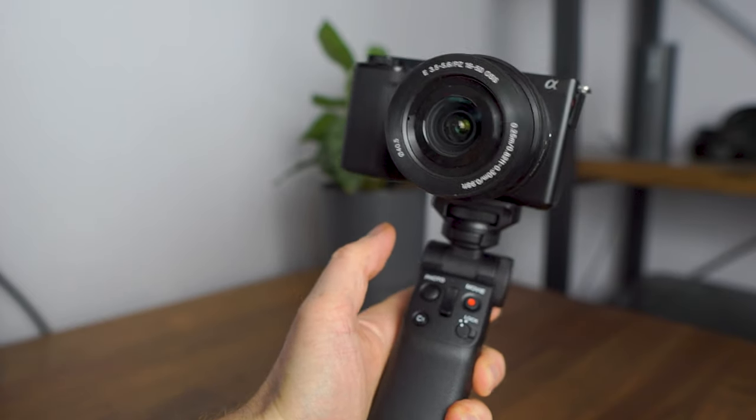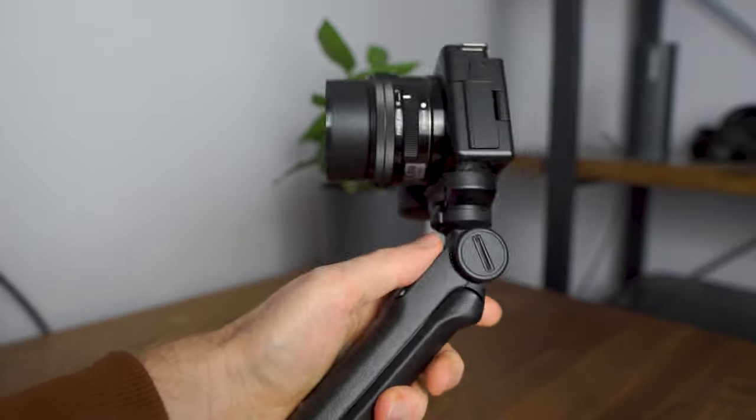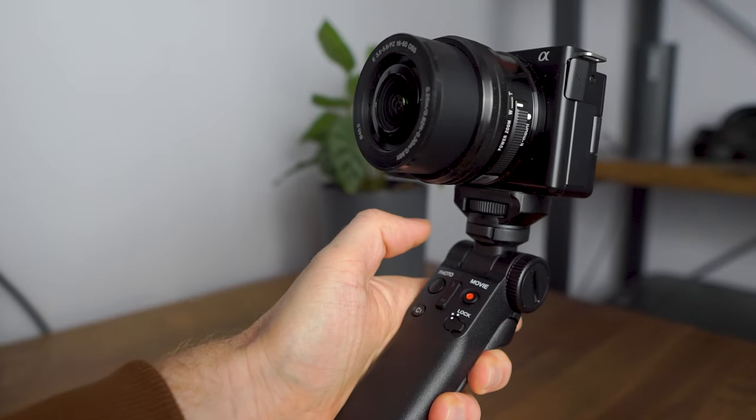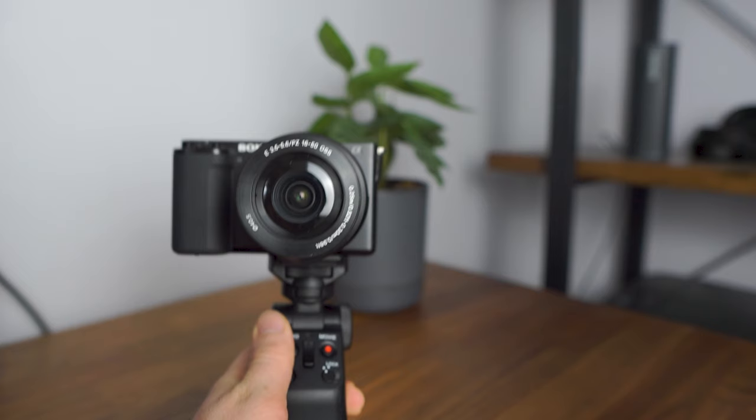It weighs in at 215 grams and can take a weight of 1.5 kilograms. If you use an APS-C camera such as the ZV-E10, which weighs around 350 grams, you'll have no issues at all, even using a larger lens. You'll also be able to use this grip with Sony full-frame cameras even with some larger lenses — you just have to check the weight isn't going over 1.5 kilograms. Unfortunately, this grip is only fully compatible with a small range of cameras, mostly the more up-to-date Sony cameras.